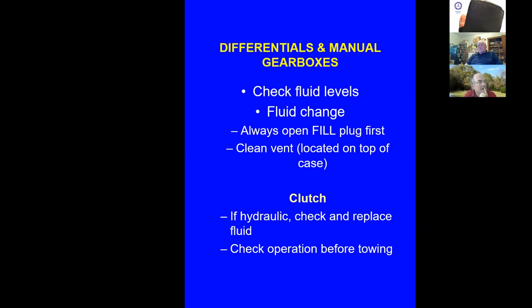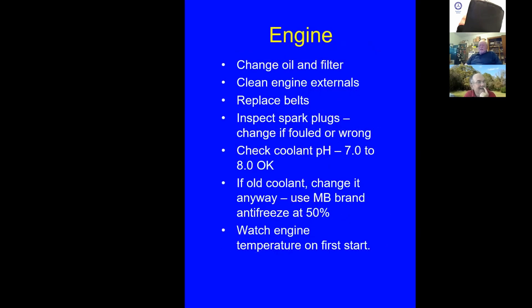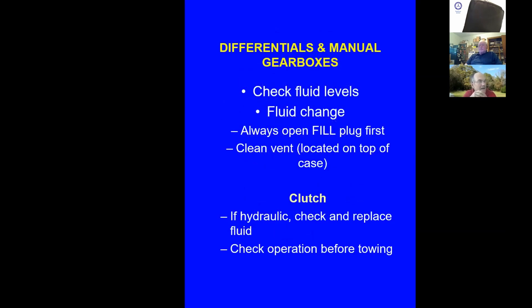There are a lot of vacuum lines on older cars. They get hard with age, then crack and leak vacuum — that affects the door lock system, climate control, cruise control, and more. Take a look at all those vacuum hoses in the engine compartment; heat and time take their toll. Gearboxes: check fluid levels and do a fluid change. When changing fluid, always open the fill plug first to make sure you can get it open. Don't drain it without knowing you can open the fill plug — for obvious reasons, if you drain it and can't refill it, what are you going to do?